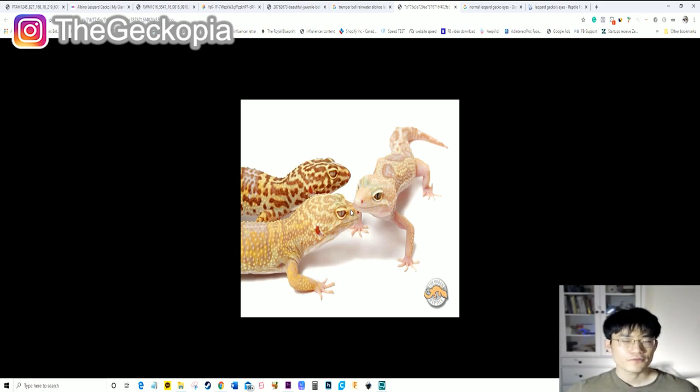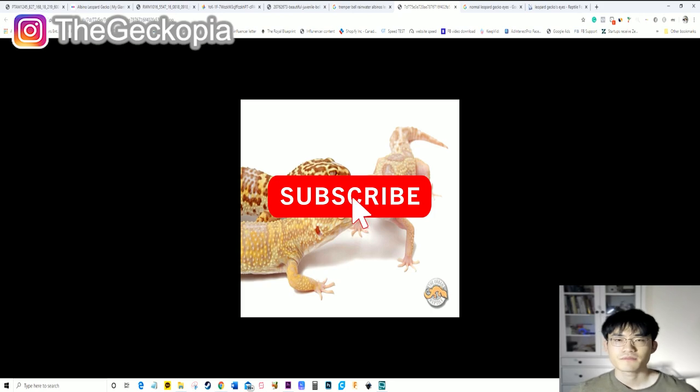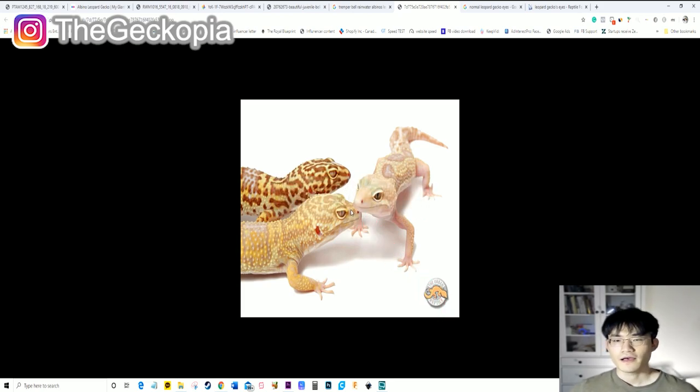I hope you guys liked my video! If you did, make sure to like and subscribe to my channel if you're new. Let me know in the comments whether you liked it, because if you do I'll do more research and give you more tips on leopard gecko morphs. A short word in the comments is perfectly fine. I hope this video helped, and I'll be back with another video on Thursday. Thank you so much for watching — see you guys later!